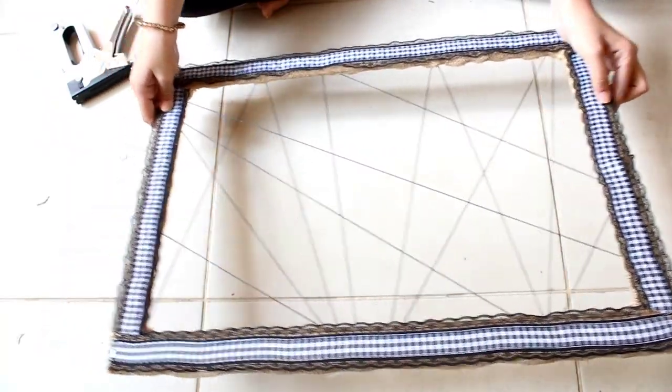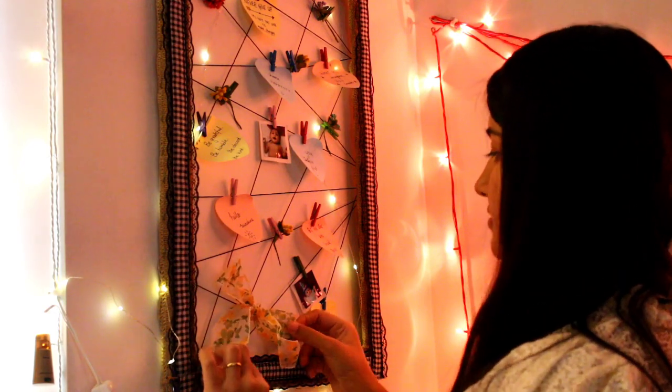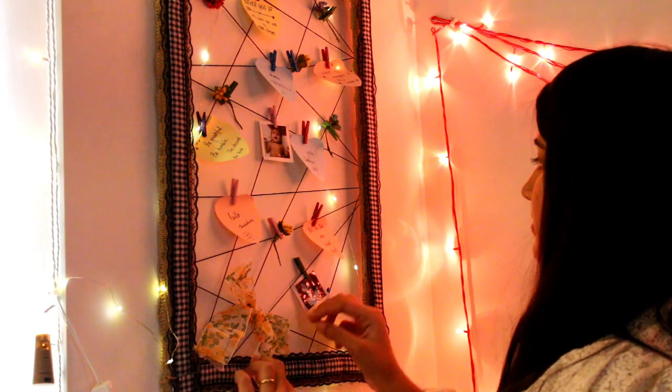So yes, we are done. Now I'll add some pictures and sticky notes and flowers and this cute ribbon and it looks so Pinterest-y.